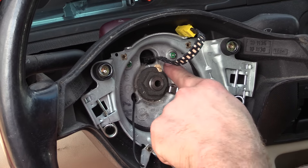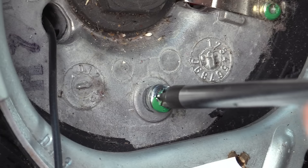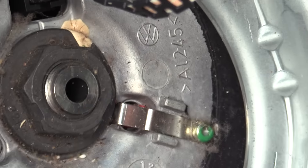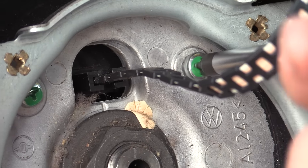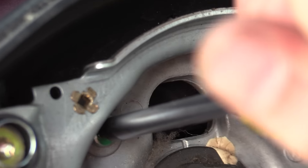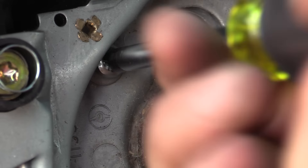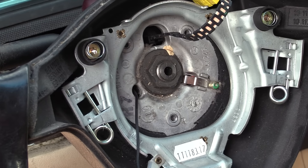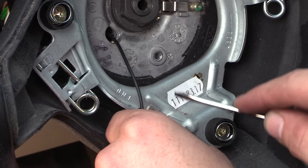Next, we're going to remove these three screws — it's very important to take these out before removing the steering wheel. We're also going to remove these two screws, then disconnect the connector for the horn, and remove the 24-millimeter nut.